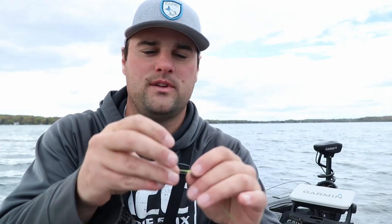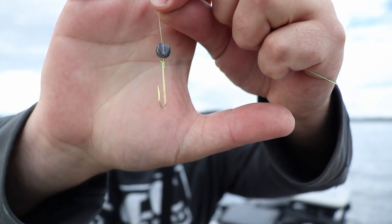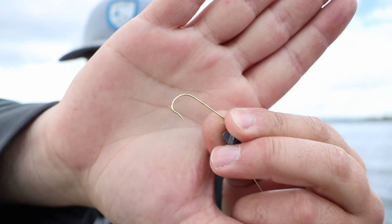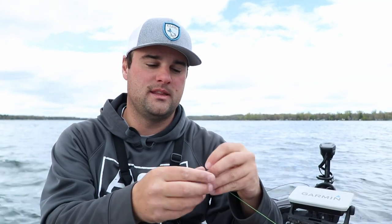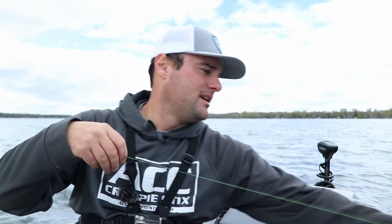I wanted to answer a couple questions from my last video. Notice the split shot is directly above my Aberdeen hook — this is a number one size Aberdeen hook by Zone Lock. Right by the barb there's a little bend that helps keep the minnow on and keeps the fish's mouth away from the barb so it doesn't put a hole in the fish's mouth. The reason the weight is directly above the hook: last time I was using this there was a fairly negative bite where the crappie would grab it and keep rising up in the water column.